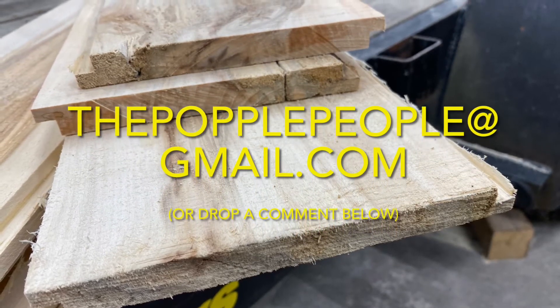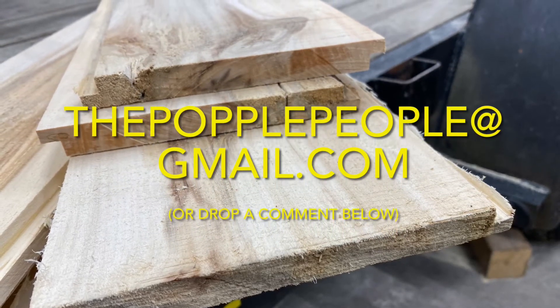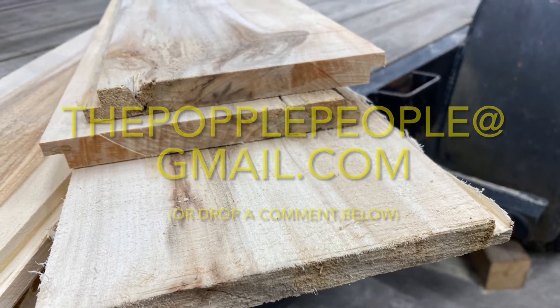Stay tuned for our next video, where we'll showcase part of our shiplap install process on an interior wall which has a door pass through it. So we'll show you how we build that out.